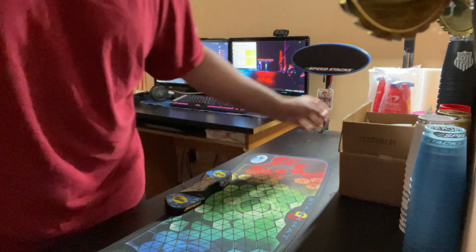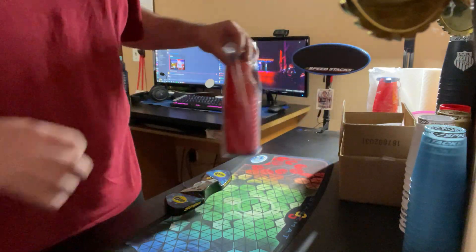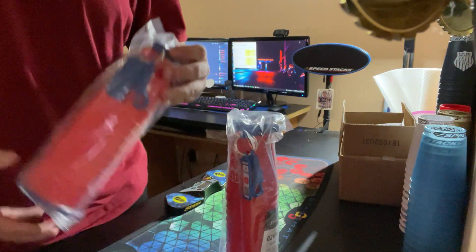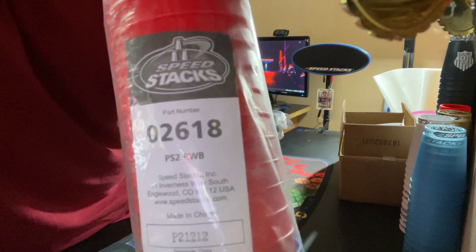Hey, what's up everybody. I apologize for my inactivity over the last couple weeks, but I'm back today because I have the newest set of Pro Series. They are called Pro Series 2 — red, white, and blue: red cup, white logo, blue stem.